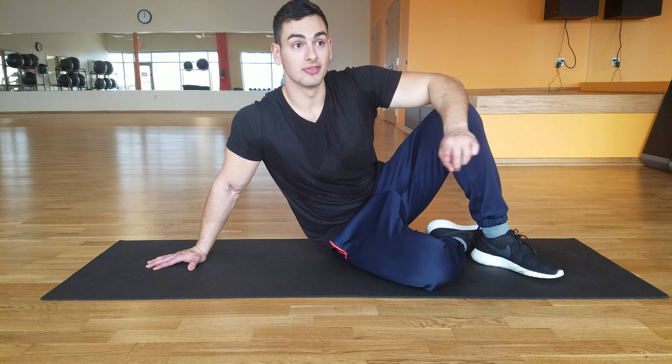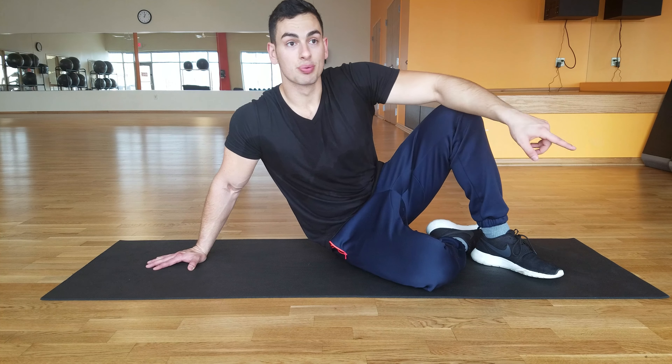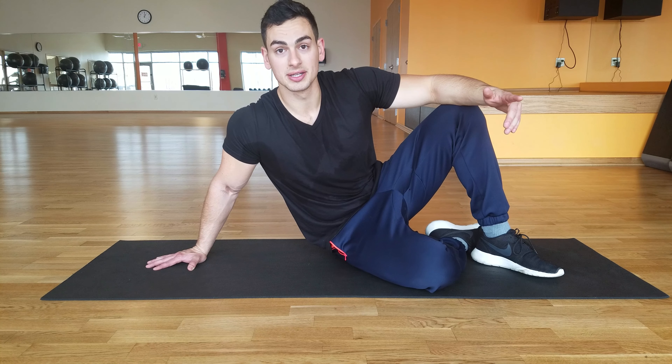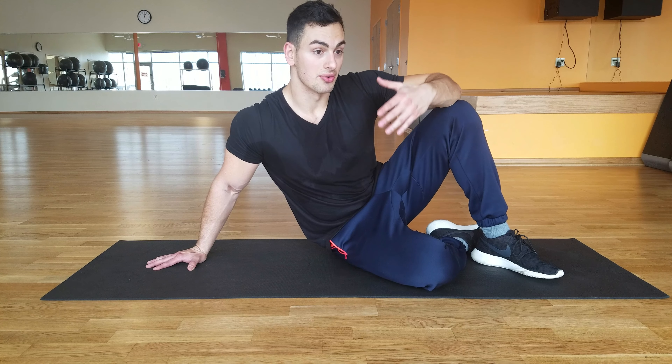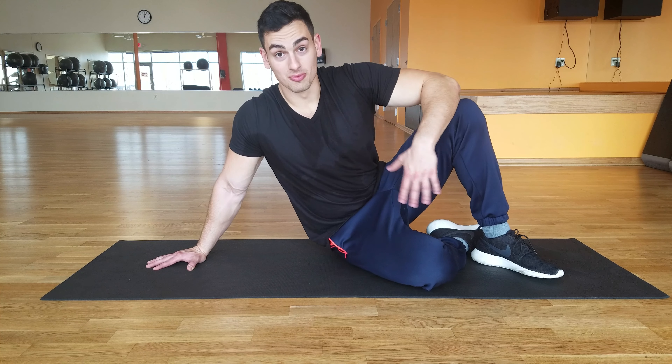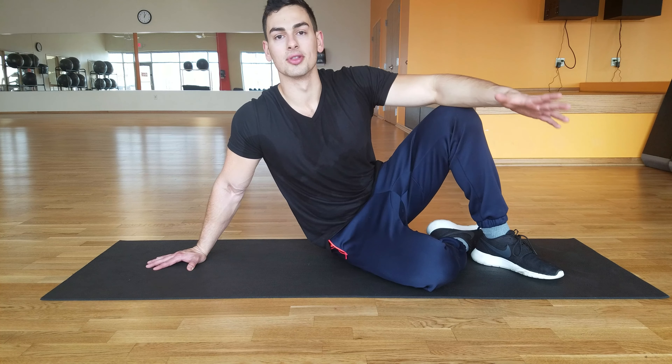By the end of this, give yourself like six to seven weeks. If you practice this maybe three, four, maybe even five times a week, your progression is going to go fast. You're gonna get stronger abs, stronger arms, back, chest — all over the place.